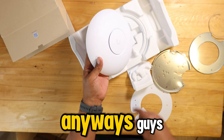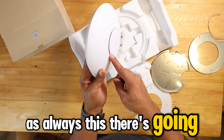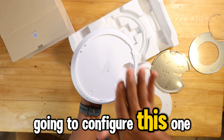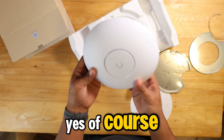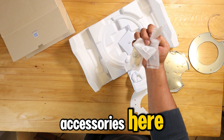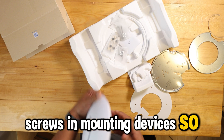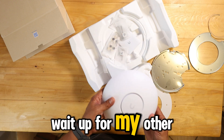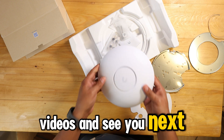There's going to be a blue LED light here when you're configuring this one. You also have all of these accessories — screws and mounting hardware — so you can easily install it. See you guys, wait for my other videos and see you next time!